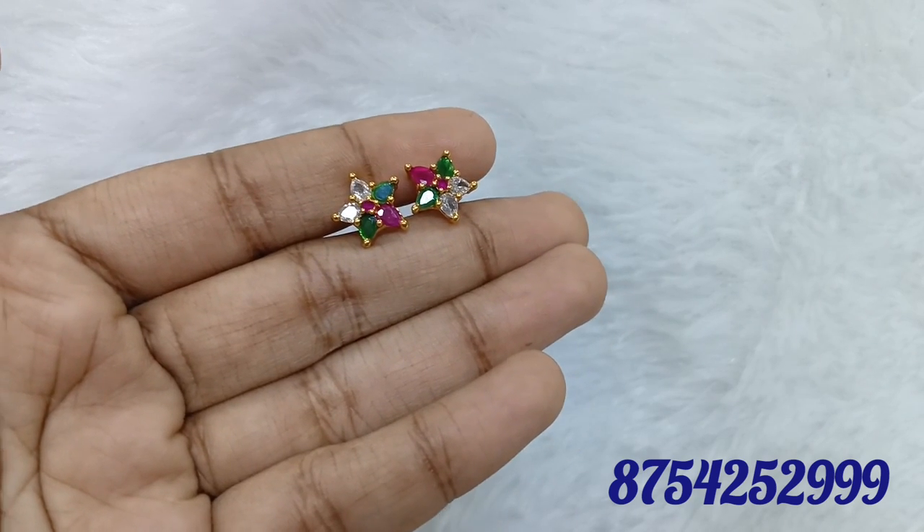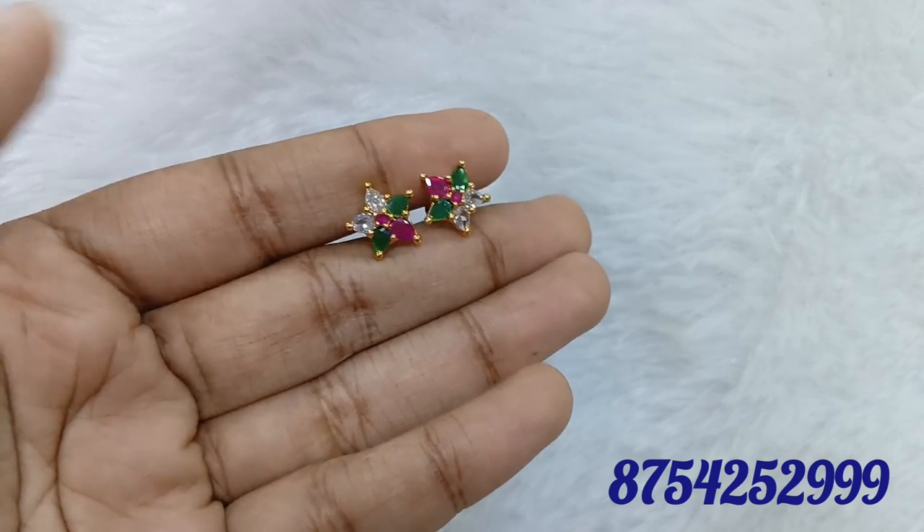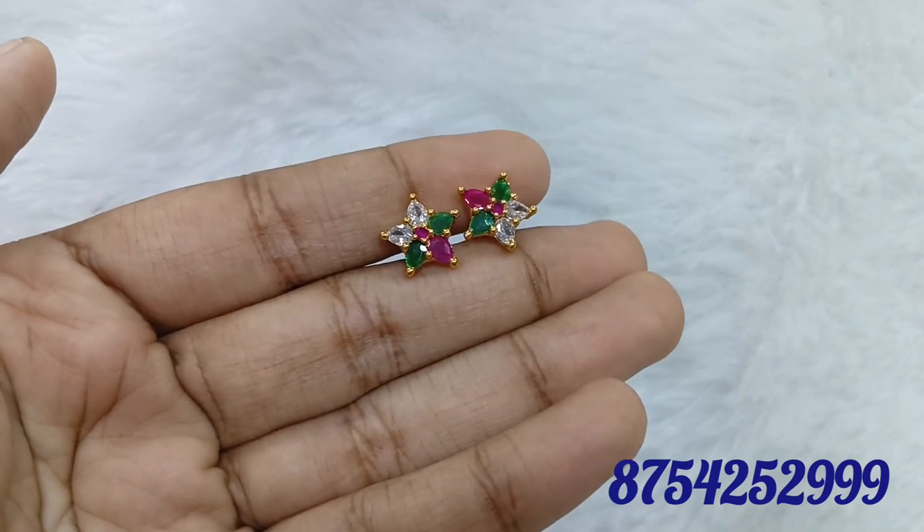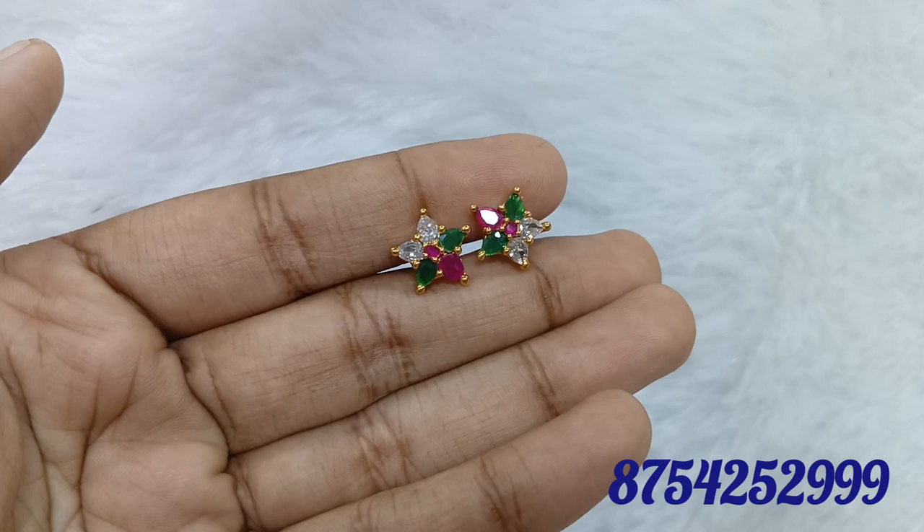We will show the different models and all the collections. We have multiple stones: white, ruby, green, and red. We will see all the patterns.